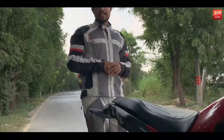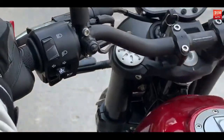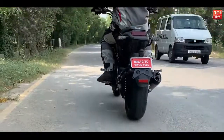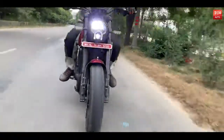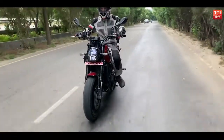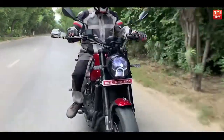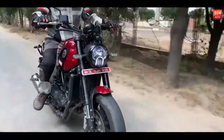It's a 500cc double cylinder engine which pumps out around 47.5 PS of power. To put it into perspective, the bike can touch a three-digit mark on the speedo with comfort. I could ride it above 150 kmph and the bike did not jitter even a little. Within fourth gear at 6000 RPM, the Benelli Leoncino 500 touches the 100 kmph mark.